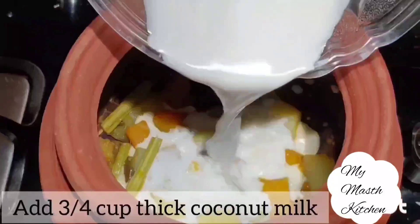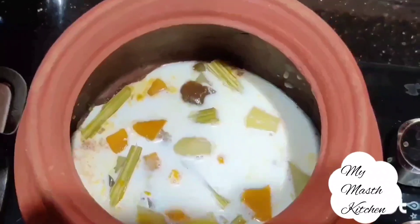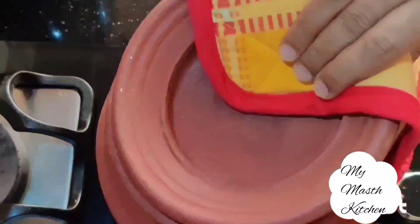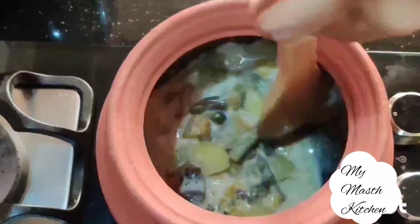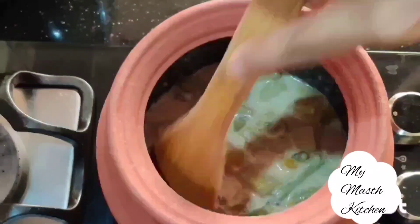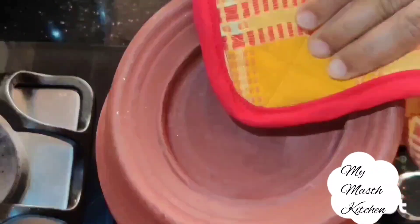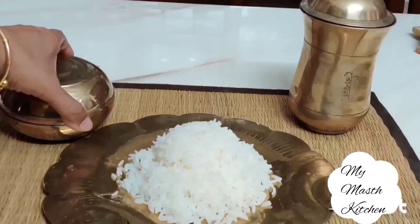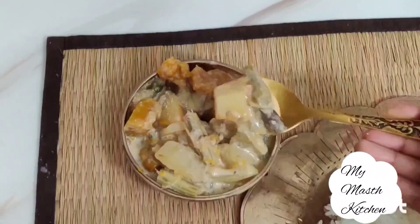Add the thick coconut milk to the pot. Cover the lid and let the vegetables absorb the coconut milk and get cooked further in the hot steam inside the pot. After two minutes, remove the lid and stir the vegetables in coconut milk. Cover again and let it rest for 10 minutes before serving. The vegetable is rightly cooked — neither undercooked nor overcooked. Friends, our sattvic mixed veg curry is ready to serve. You must try it in your kitchen and eat this sattvic curry peacefully.